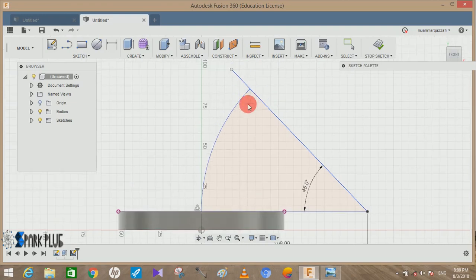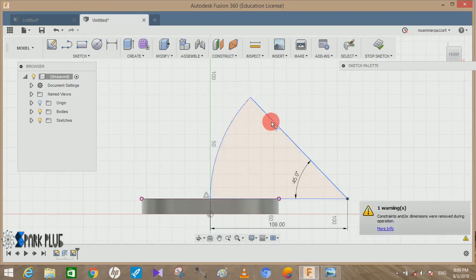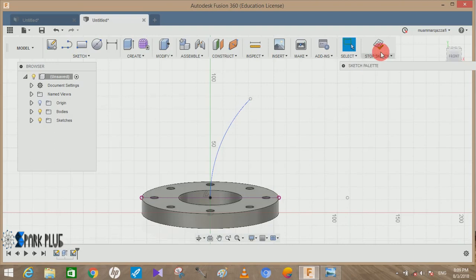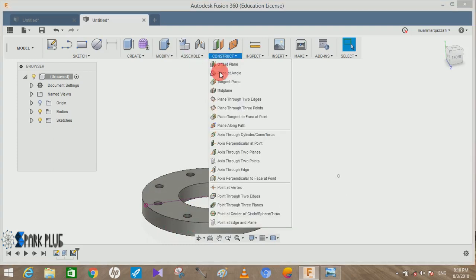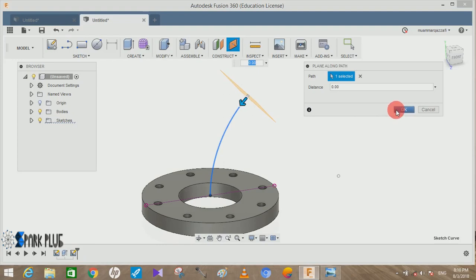We have now created the path of our flange. Press T for Trim and trim out the lines we don't need, then click Stop Sketch. We need to create a plane on this profile — go to Construct, go to Plane Along Path, click on the arc line, swipe to starting distance of zero, and press OK.